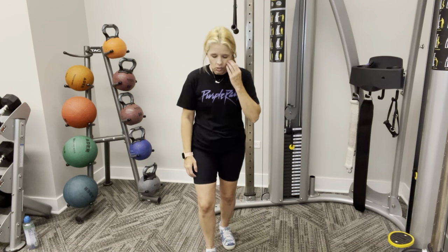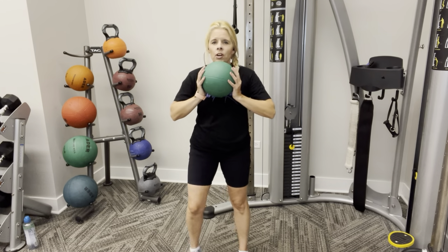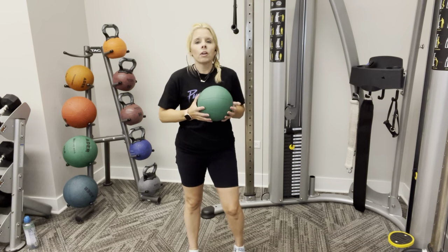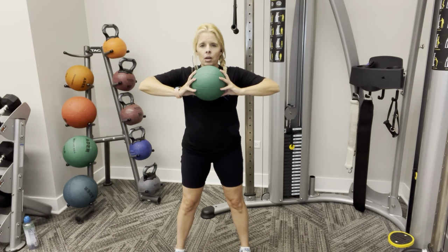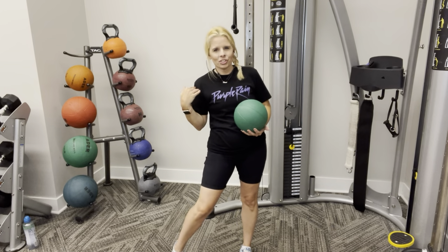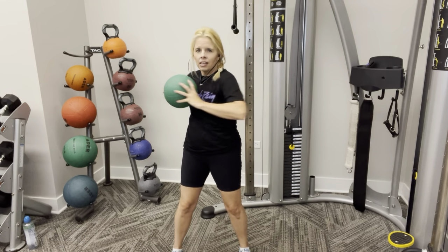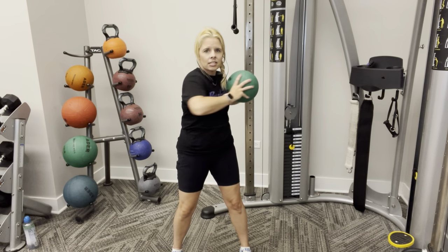Alright, next one — pick back up that ball. You're going to stand in a comfortable width for your hips. I have a bad hip so I stand a little bit wider — whatever's comfortable for you. Hands are going to be up, elbows are going to be up. Relax your shoulders — just elbows up. We're going to twist side to side, keeping your hips forward. Stomach's nice and tight.